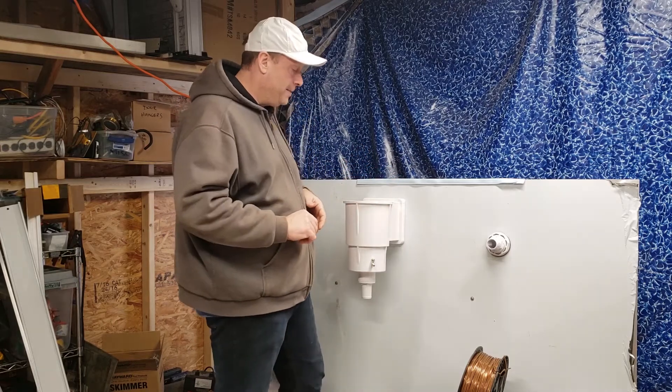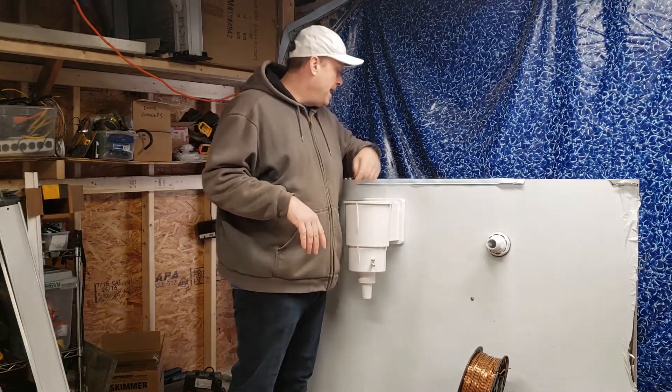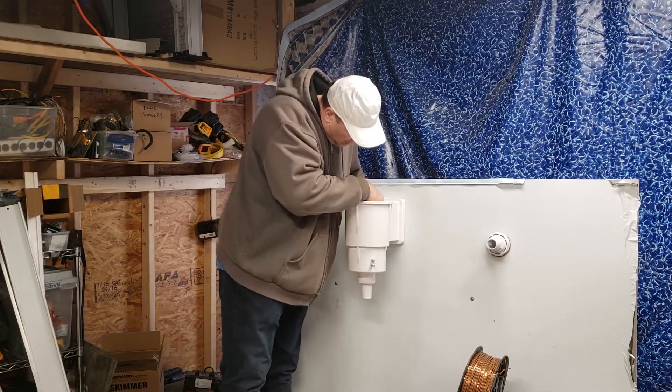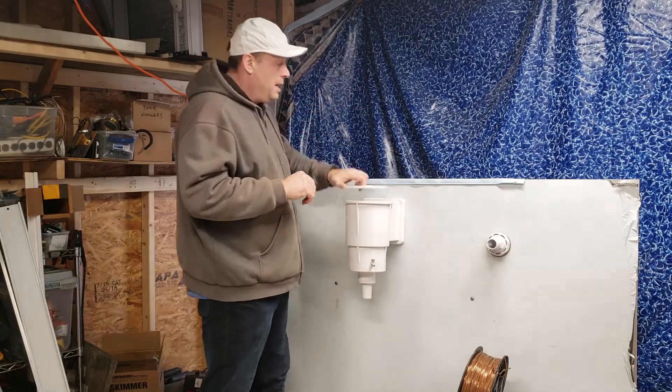Now put the skimmer back together — reinstall the weir or flap (as most people call it) by lining up the lug and clicking it in, then put the cover back on.